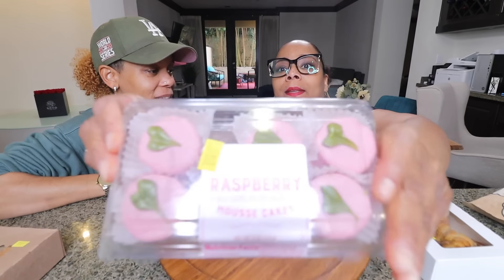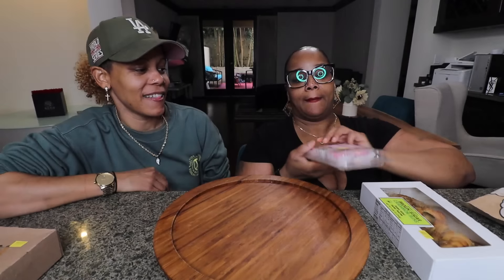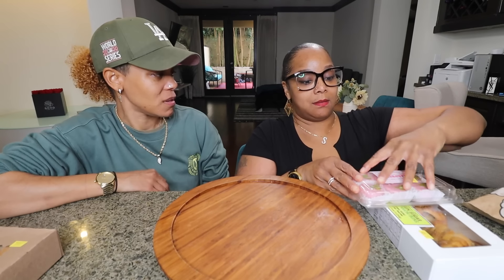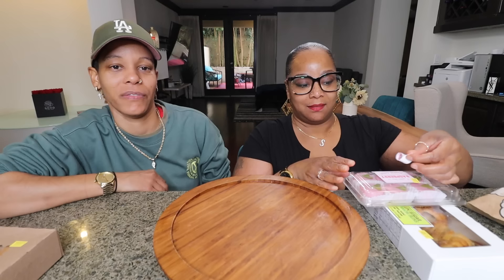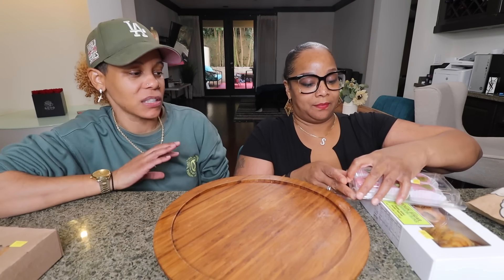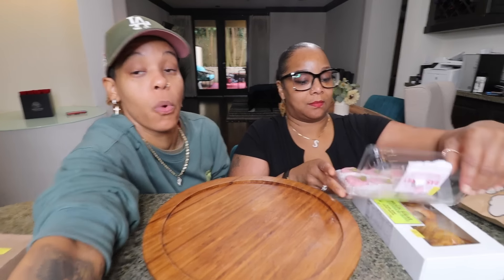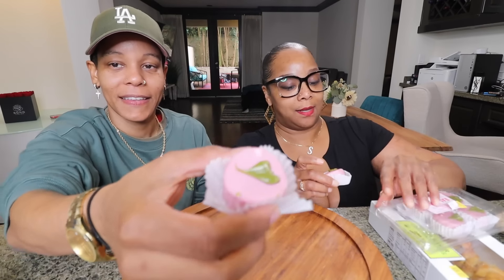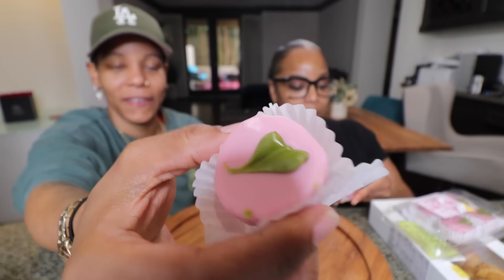Since I saw them they looked cute, so we're trying the raspberry mousse cakes. Do you like mousse? I don't even really know what mousse is — is it like pudding? I saw a chocolate one too and I wanted to get it but I didn't. These are super cute — like for a party. Look at them! Look at the baby raspberry on top. Oh wait, you don't even like raspberry!